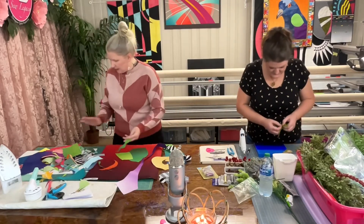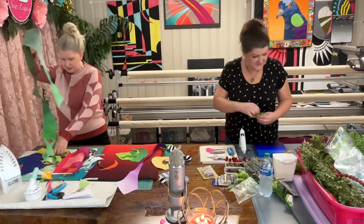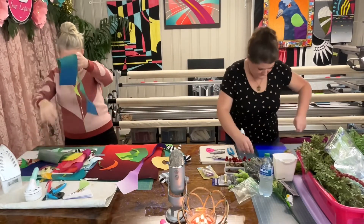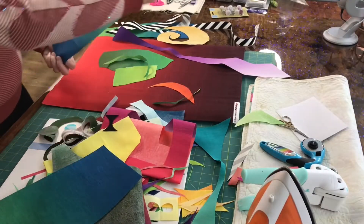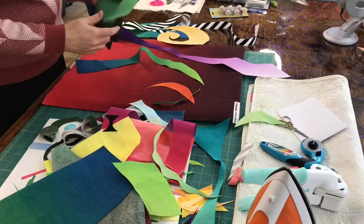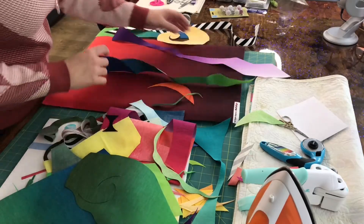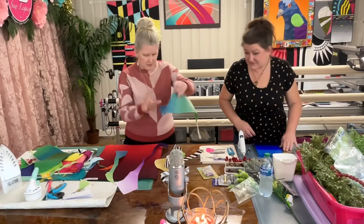I'm just going to go back to the drawing board and start with leaves, because I'm having a struggle. Leaves are where it's at. The struggle is real. That's gorgeous — that's a nice piece. I accidentally had it on high. Burn the house down. Burn my fingers off. Here we go. Look at that — that's good.